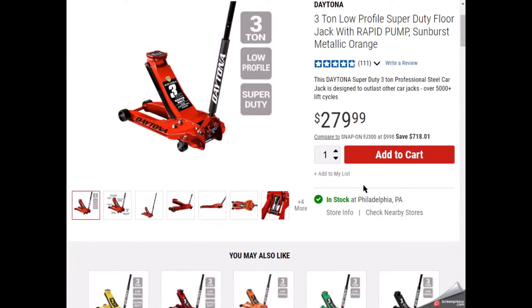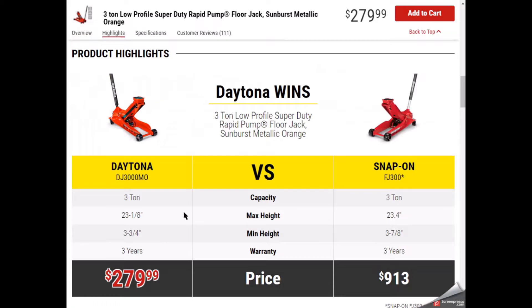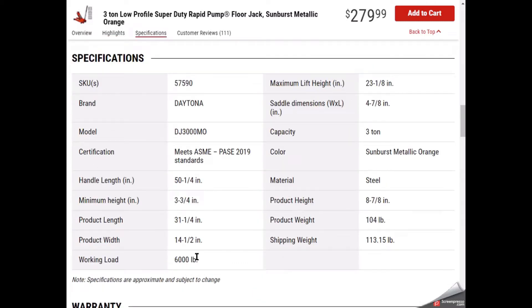What's nice about this one is it's a low-profile Super Duty jack. It can lift from as low as 3 and 3/4 inches up to almost 24 inches — almost 2 feet high — and it's supposed to be extra duty. It can carry up to 3 tons, 6,000 pounds. And this thing is really heavy — I'll show you in the demo later in the video — it's over 104 pounds.